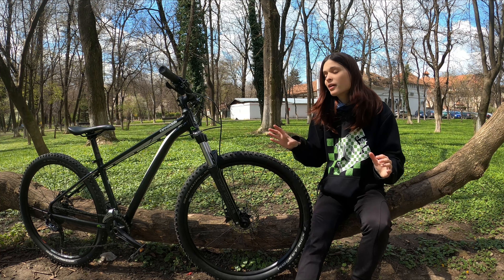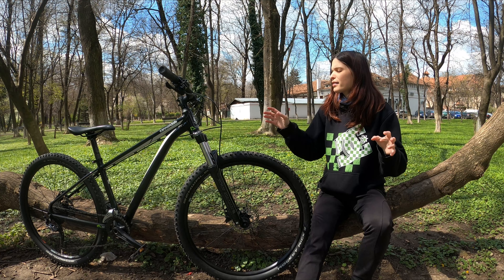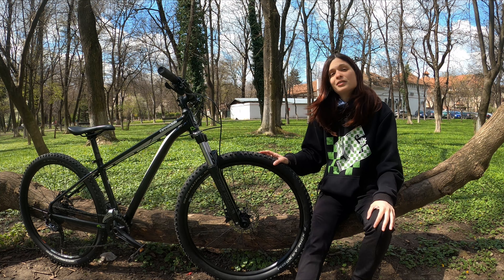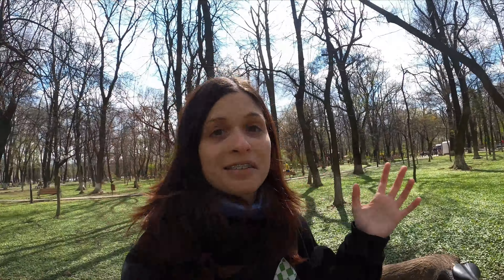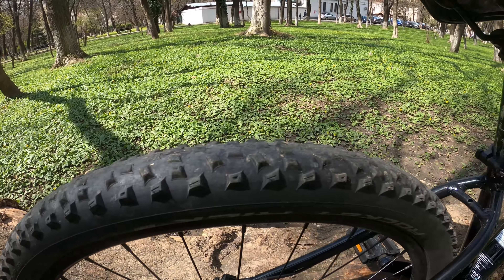First I'm gonna start with the tires because I'm pretty sure this will take me the most time. Maybe I'll show you — my tires are in pretty bad condition. See? And that's not the worst part — let me show you the rear wheel. Oh my god, there is no grip at all.